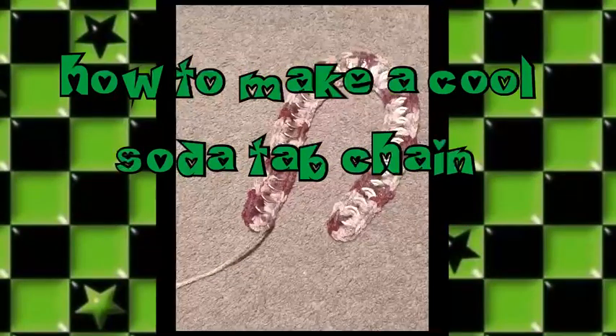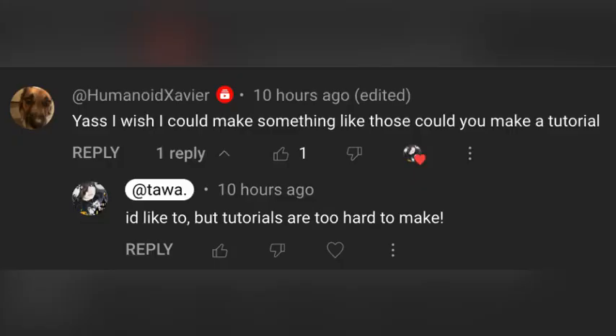How to make a cool soda tab chain tutorial by Tawa. Thank you to Humanoid Xavier for this epic video idea. I know that I said I wouldn't make a tutorial, but the only way to improve is to practice, so here it is.